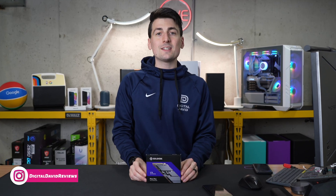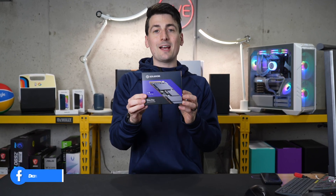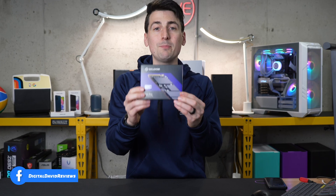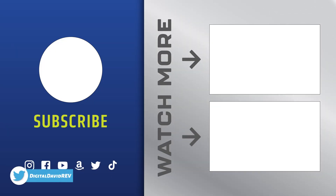So if you're looking for an SSD with a 5-year warranty, Gen 4 speeds, and a 2 terabyte capacity, be sure to check out the Solidine P44 Pro. Thank you.